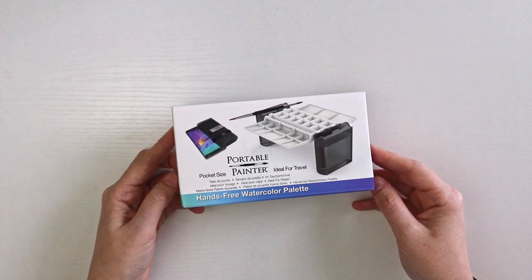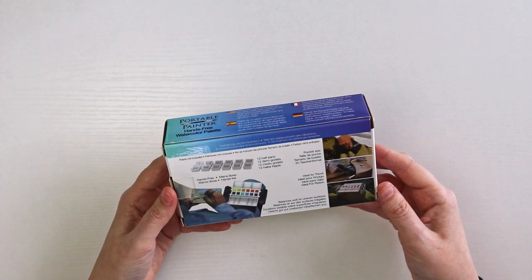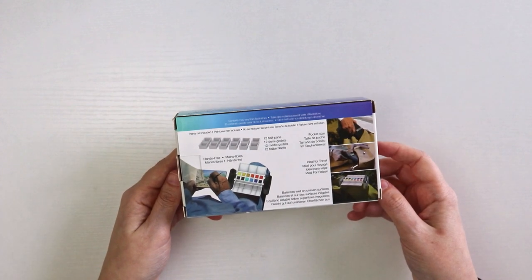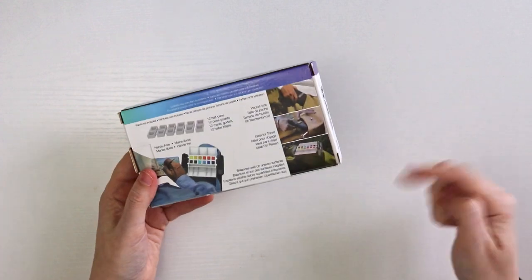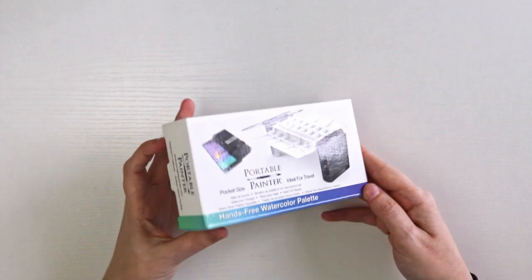This is the portable painter — you may not have heard of it, but I believe it originally started as a Kickstarter and is now available on Amazon. If you're interested in purchasing it, I'll leave a link in the description below. So let's unbox this and take a look.